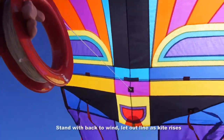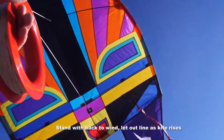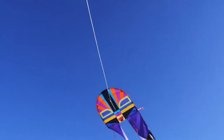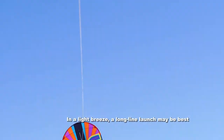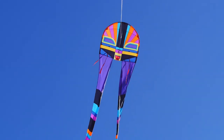Stand with your back to the wind and as the breeze takes the kite just let the line out and the kite will rise. Or you can stand it up somewhere, walk back 50 feet or so and pull it into the air. It's good on a light wind day, or have someone hold it while you do the same thing.